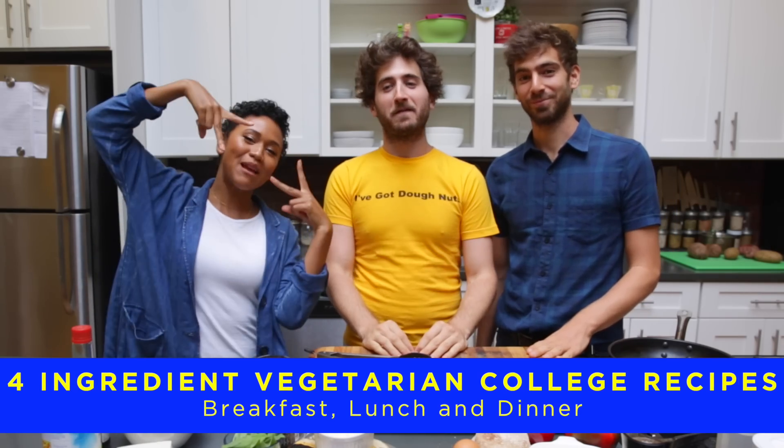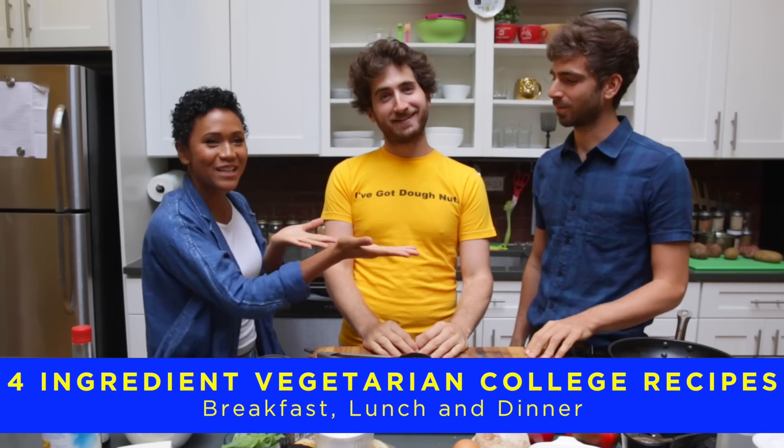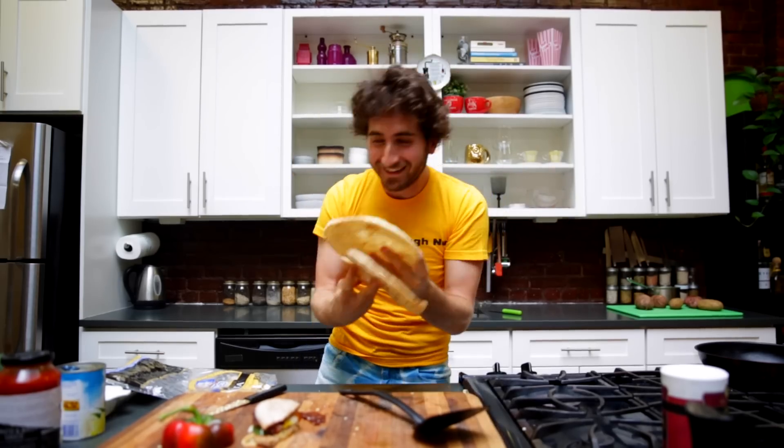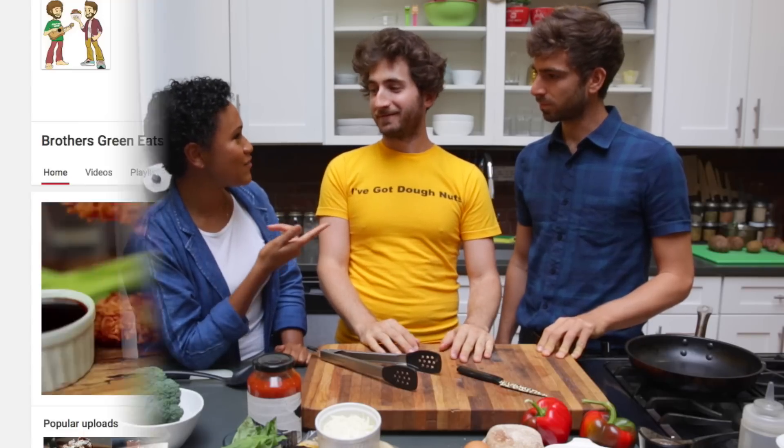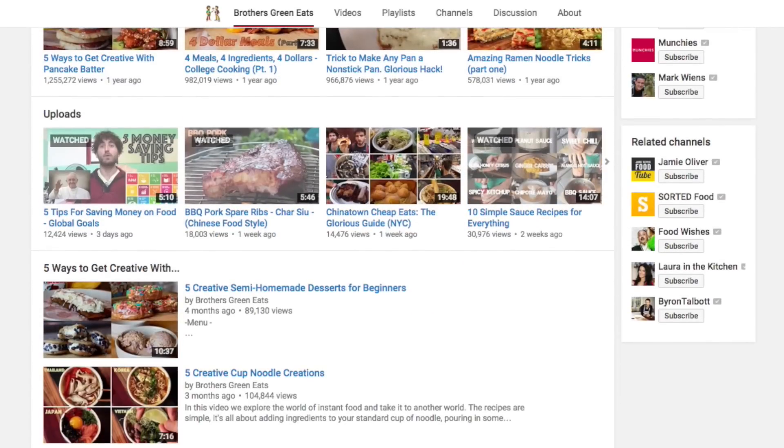What's up beautiful people? It is your homegirl Shameless and I have the Brothers Green — Mike and Josh. Hey guys, what's going on? I met them at the UNICEF event at the UN and we were talking about food. I found out you guys have a cooking channel.